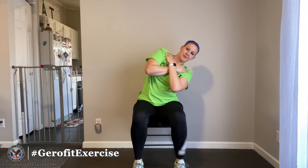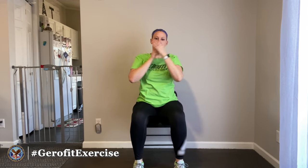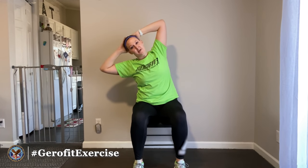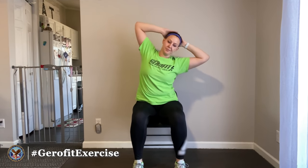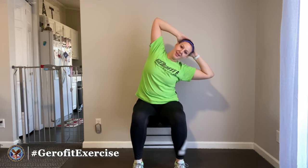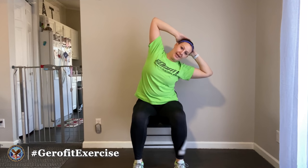Make sure you're breathing — don't hold your breath. You guys are doing great so far. Let's do two more each direction. As long as you're able, keep your hands up on your head here.